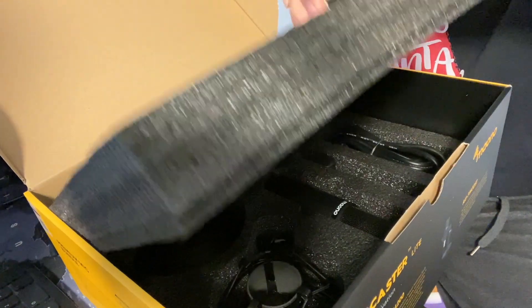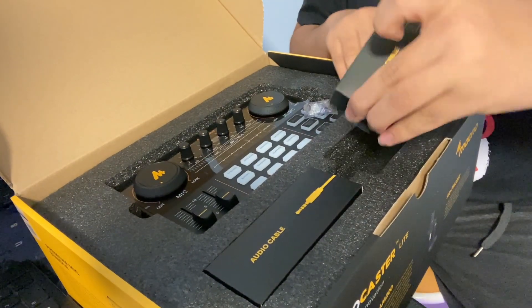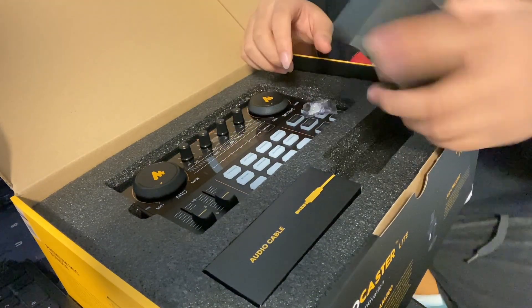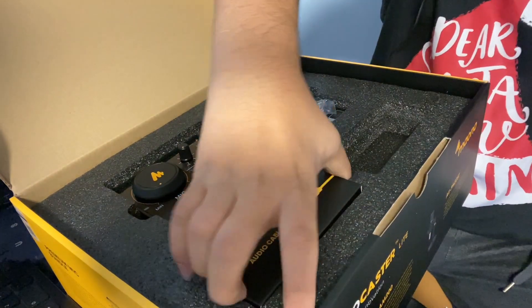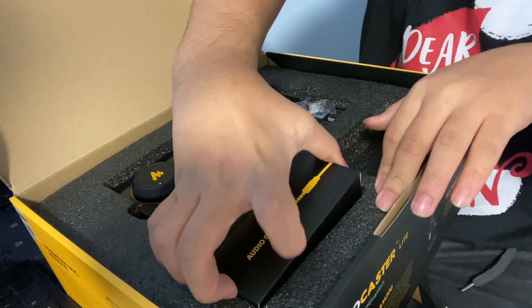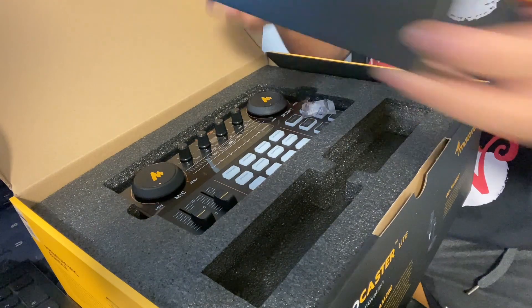USB cable. Is the mic in there? Yeah, it is in there. So this is the USB-C cable for this, I think. Oh my god, sorry — I'm sick. I'm still partly sick. This is the audio cable. All right.